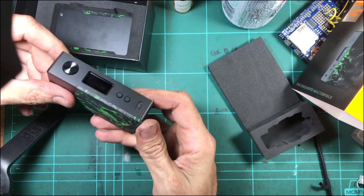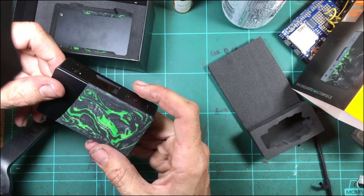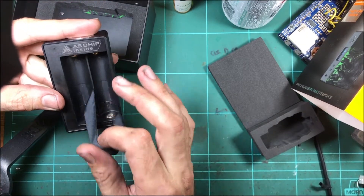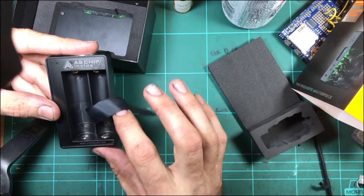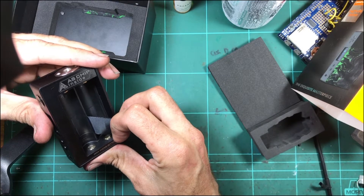I have taken one of the Novas apart before, and they're not particularly easy to take apart. The one I had I pretty much ruined getting it apart. Because what they've done, GeekVape has actually glued the whole sled in, which makes it obviously more difficult to get apart than just screws.